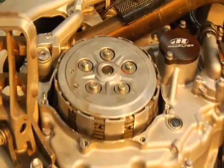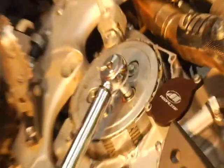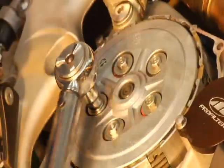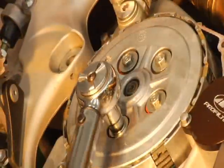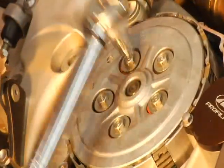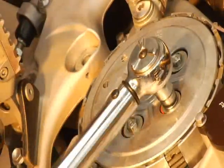We've got our torque wrench — the torque spec for this is 87 inch-pounds. You don't have to torque these, but it's probably a good idea. Use the kickstarter to put a little pressure on it and give yourself some leverage.